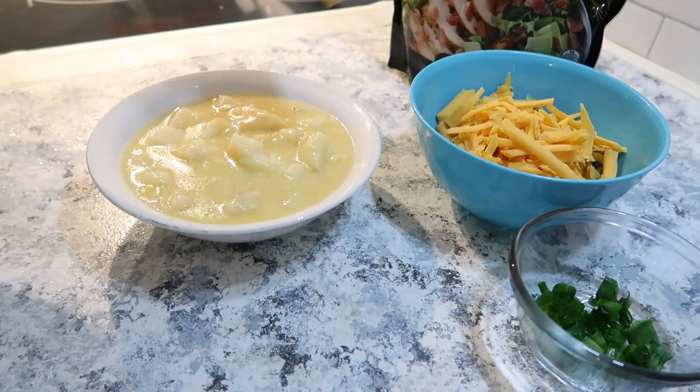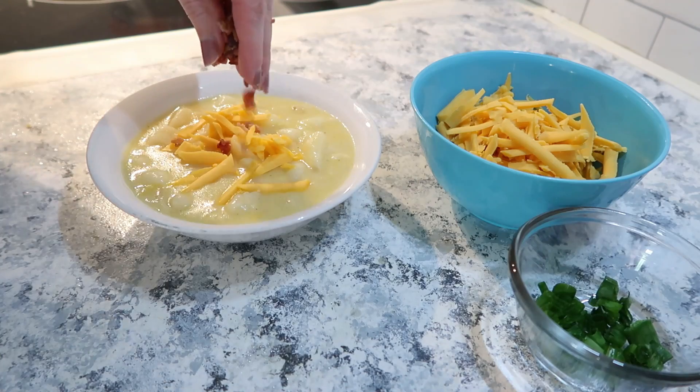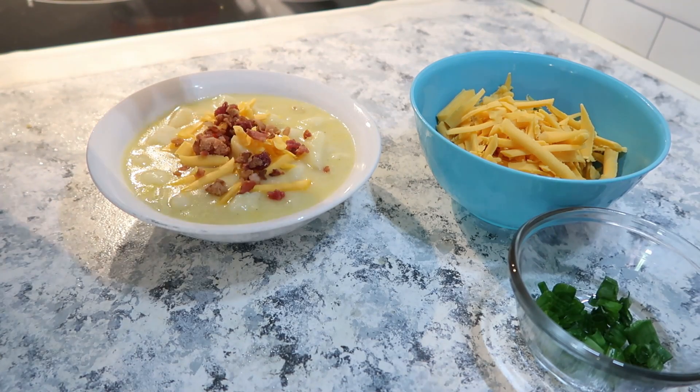After that, your soup is pretty much done. I topped mine with some shredded cheddar cheese, some bacon bits, and some green onion.